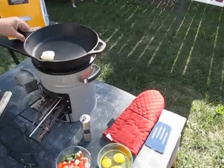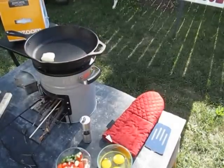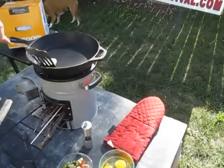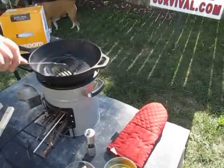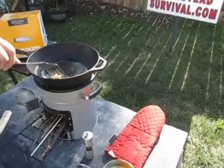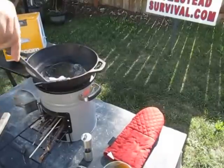Go ahead and put your cast iron pot on top. When I'm camping, cast iron is the only way to go. With butter. Sometimes I add coconut oil, different things. And just let that melt in there.